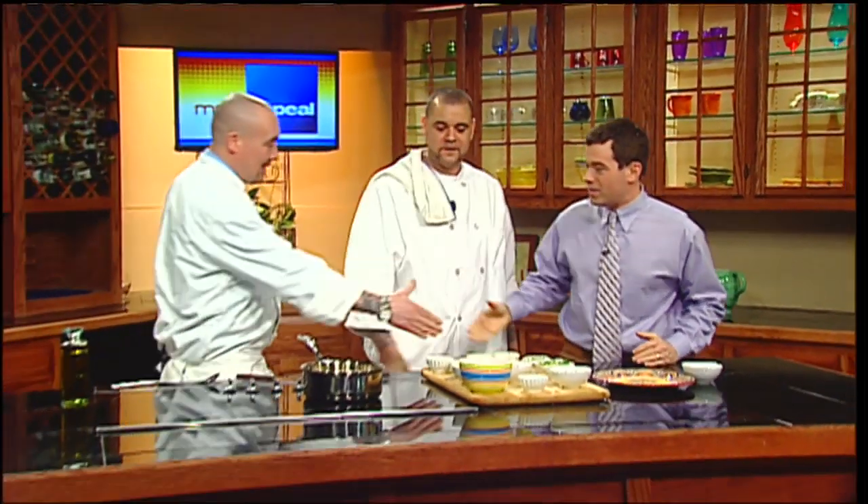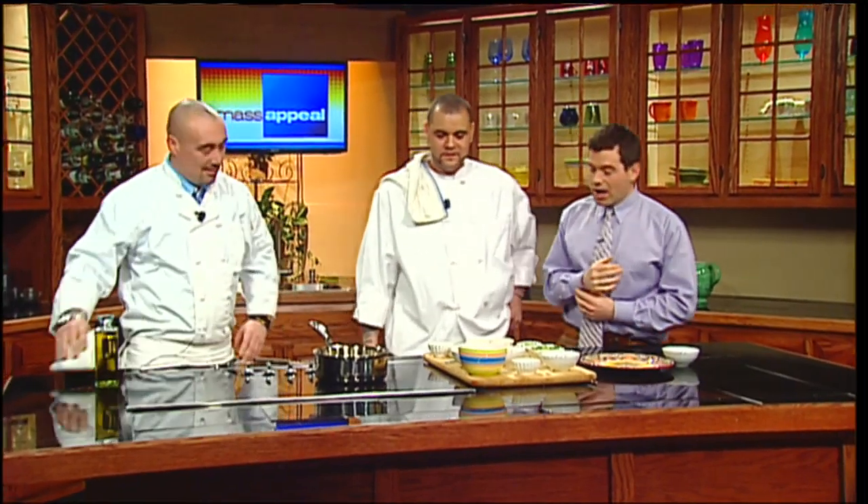It's time for another delicious dish in the Mass Appeal kitchen. We're with Sam and Tom from Mission Cantina in Amherst, and we are going to make a great fish dish. Thanks for stopping by today. Thanks for having us. It smells good in here already. How do we get started?